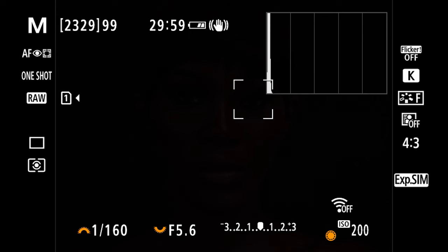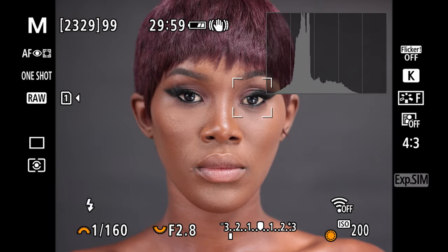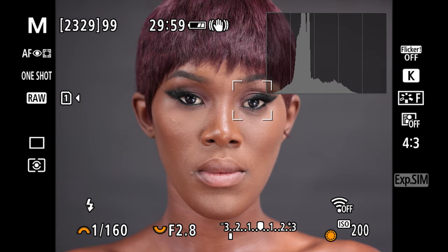Perfect. You'll see the differences when we zoom in during post. People also wonder if you're able to shoot shallow depth-of-field portraits in the studio, so I'm quickly going to change the aperture to the lowest, which is f2.8 in this case, and take another test — perfect.